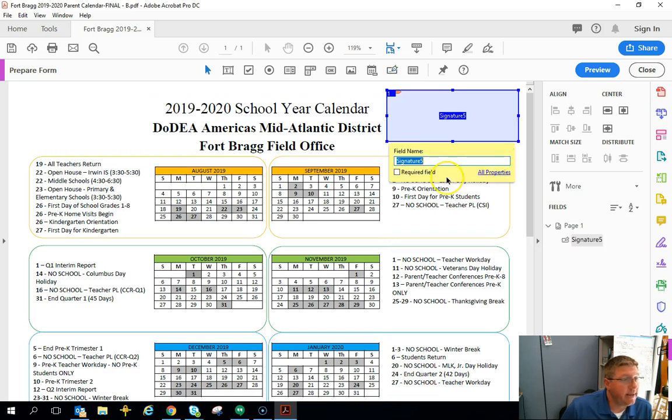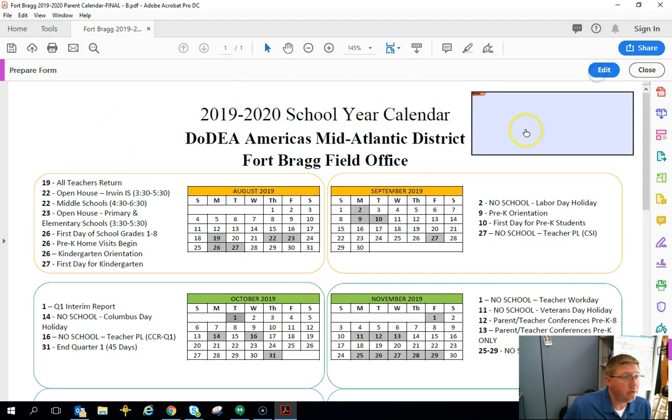Grab it and draw the block where you want it and add it in right here. You can change the text to help people know who's signing, where, and when. When I click 'Preview,' there's my digital signature ready to be signed with a CAC or an ID. Hopefully this is helpful to you.